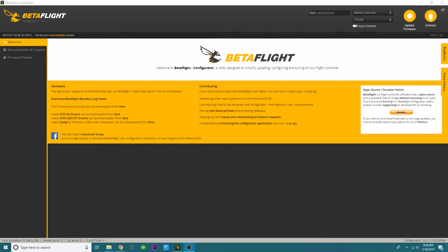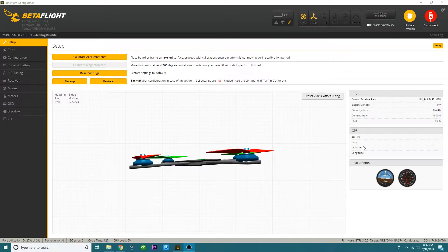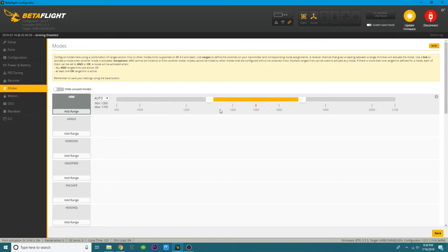Now you're in Betaflight. Go ahead and hook your quad up to Betaflight. If your receiver is live because your flight controller runs off 3.3 volts — some flight controllers have a designated 3.3V pad where you can solder your receiver — then you can control the receiver without powering up your quad. If not, have a battery handy. If your VTX is in, don't power up yet so you don't burn it up. Head over to the modes tab. Power up your Taranis, then click Add Range for Arm. If your receiver is not lit, go ahead and power it up. Click and move to Auto unless you know which auxiliary you're on.